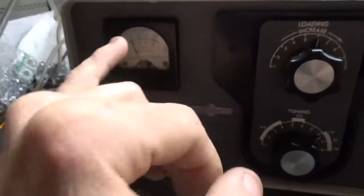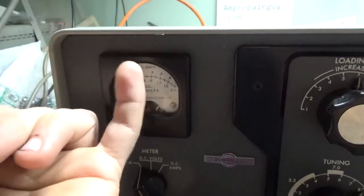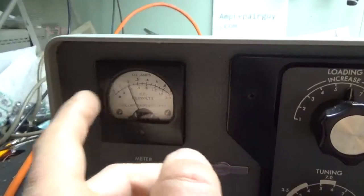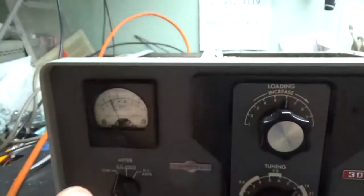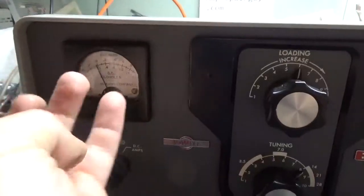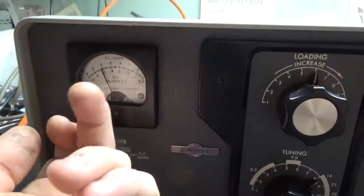The meter glass was pushed in and the customer — or the person before him — tried to put in hot glue, and there was a large gap, about an eighth-inch gap. The meter movement needle still moved, but the glass was pushed in. So I took the whole meter assembly out, removed the three screws to pull the meter out, pushed the glass back in, cleaned out as much as I could, and then put in super glue.